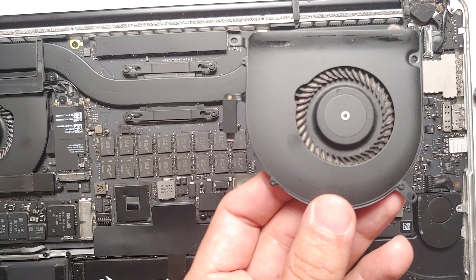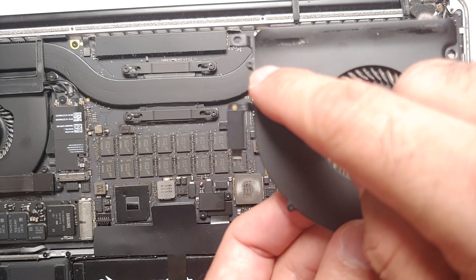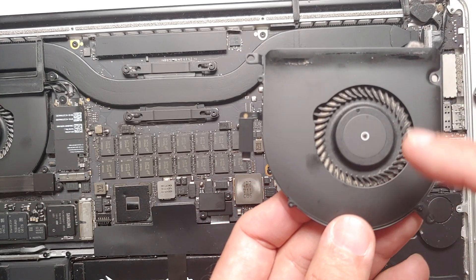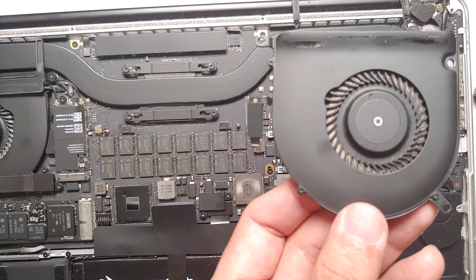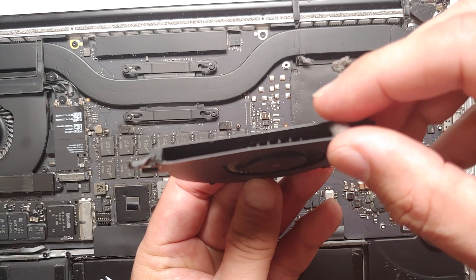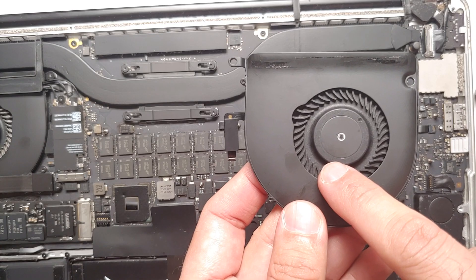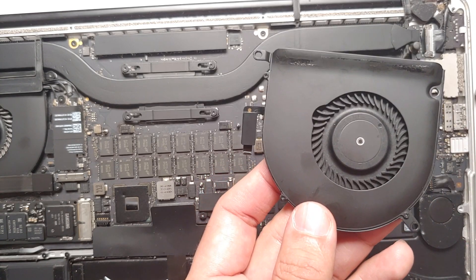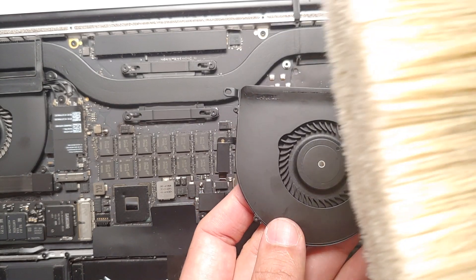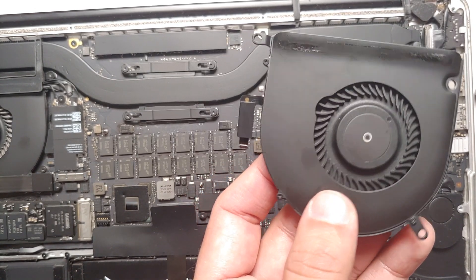If you want to open the fan module further, remove the three four-point screws and it will pop open for a better clean. As you can see, there is some dust here that needs cleaning. This is the fan after a normal cleanup using just the anti-static brush — make sure you're always using an anti-static brush.